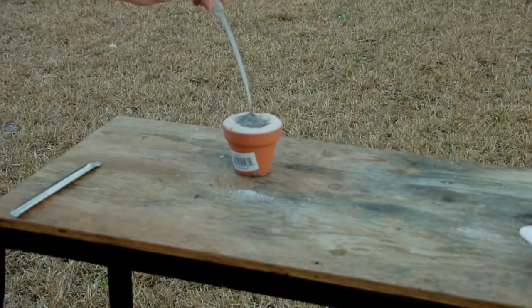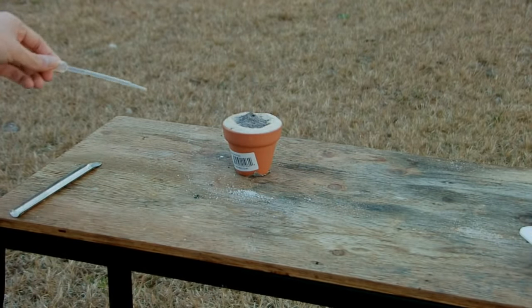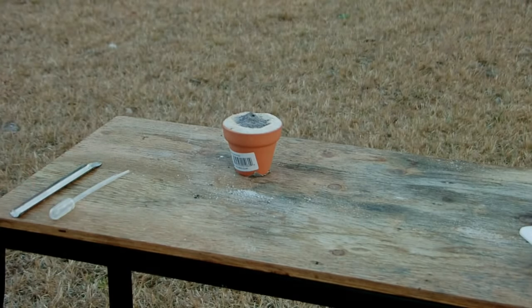So now we'll start it with just a couple of drops of water. It actually looks like one drop was enough.